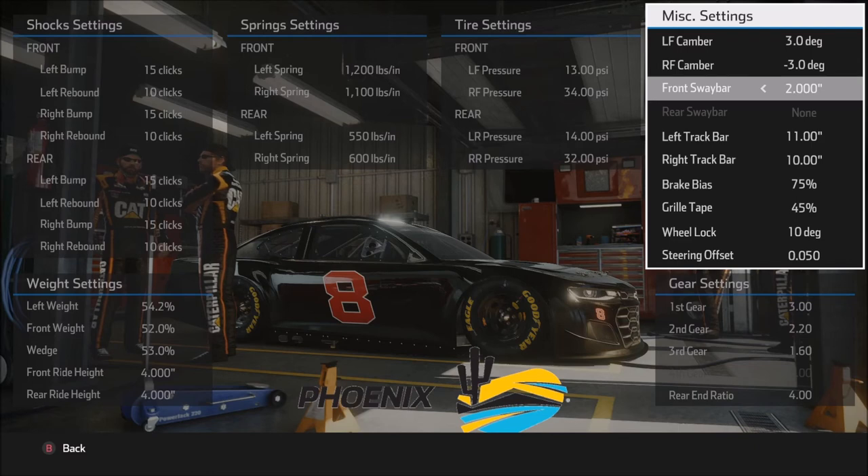If the 2.0 isn't working for you and the car is just too tight on entry and doesn't want to rotate, drop the front sway bar by one or two clicks. I wouldn't adjust more than that without making other adjustments in areas like springs, wedge, and front weight, because lowering the front sway bar will loosen the car and take some stability away. Bigger front bar equals tighter and more stable; reducing it makes the car looser.